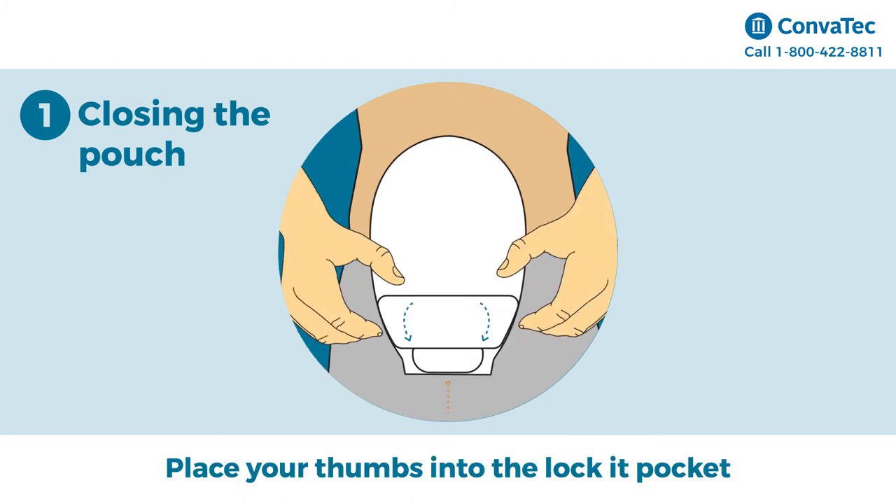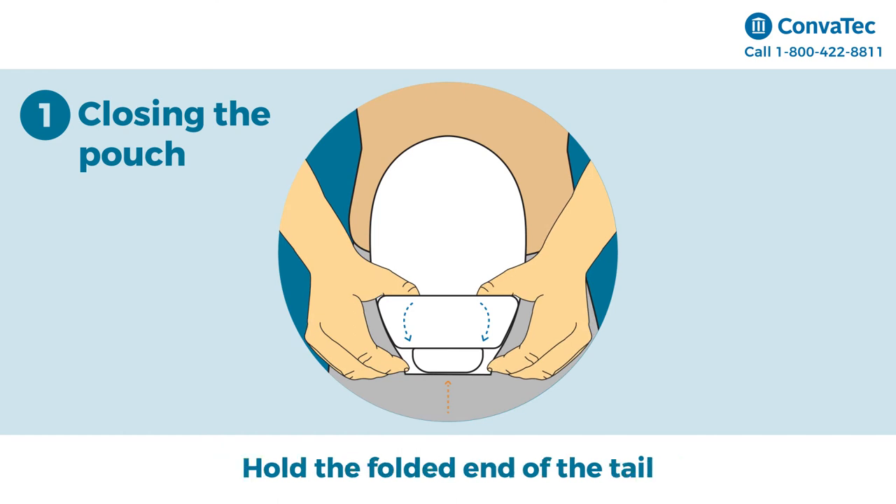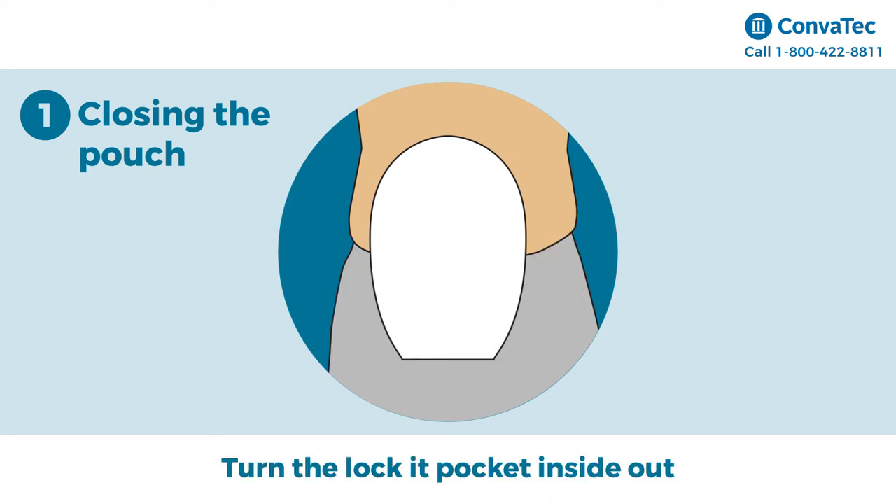Place your thumbs into the locket pocket and hold the folded end of the tail between your thumbs and your index fingers. Turn the locket pocket inside out to hide the tail inside the pocket.